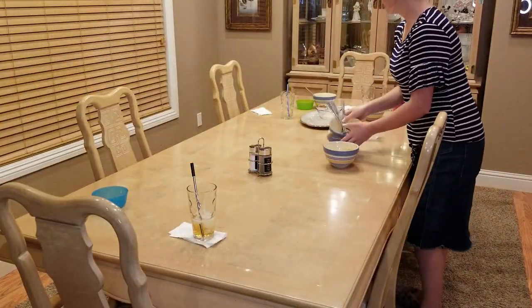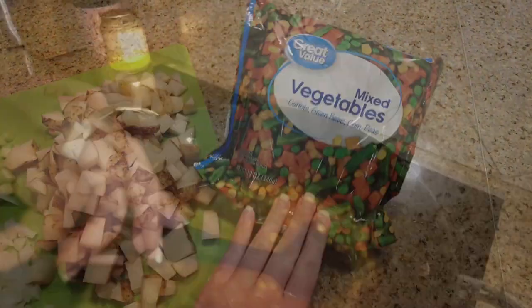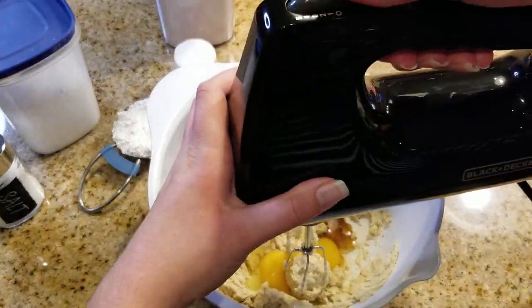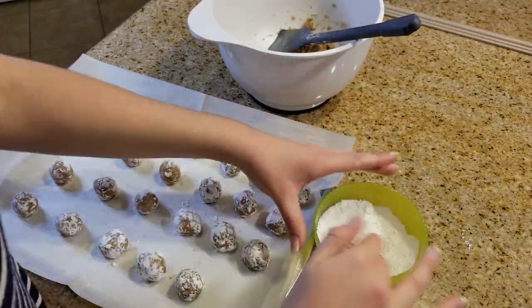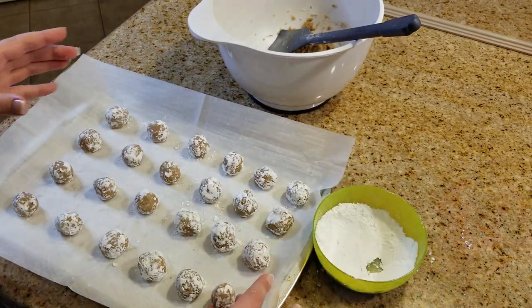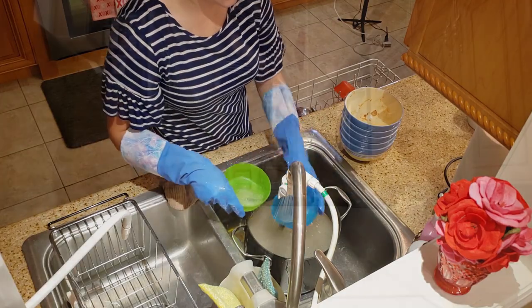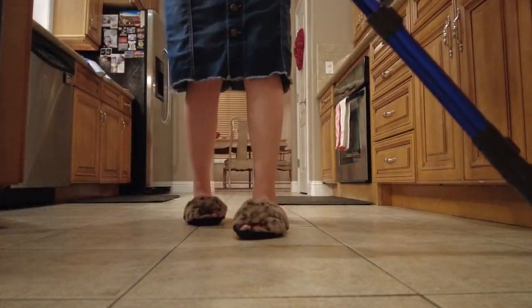Hey guys, what is up? Welcome to my new after dark cook and clean with me video full of cooking and cleaning motivation for you guys. I'm Courtney Lynn and in today's video I'm sharing our favorite vegetable soup recipe that I made for our family, and also sharing some spice crackle cookies that are super easy to whip up. So come along for this after dark clean with me and let's tackle those after dinner to-do lists together.